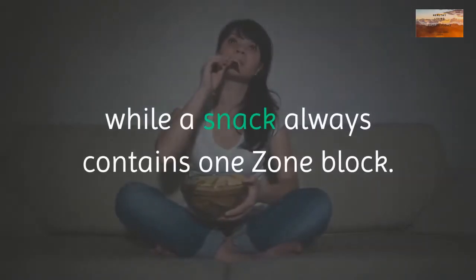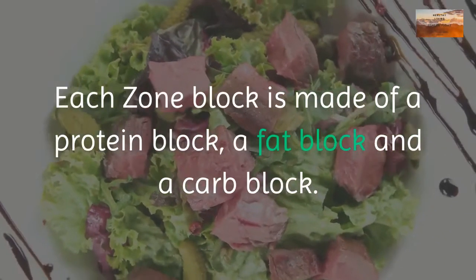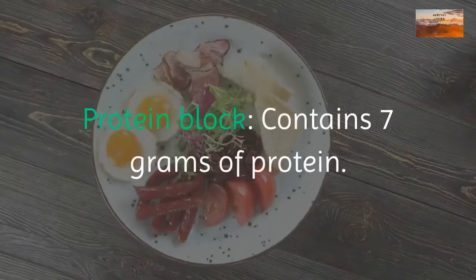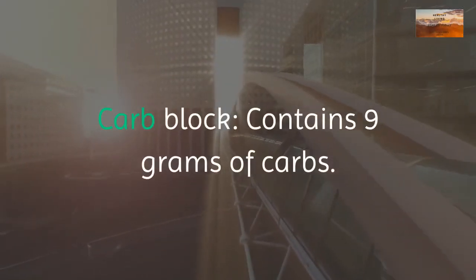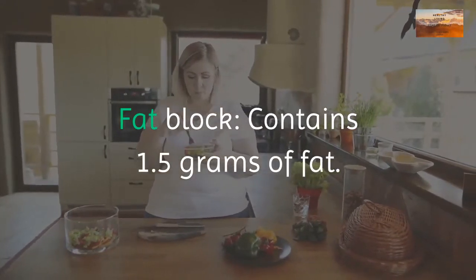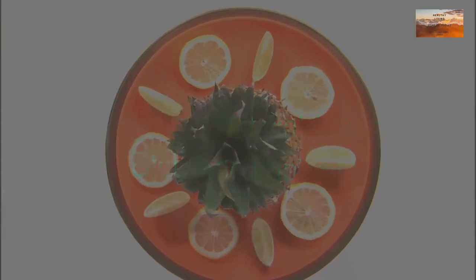A main meal such as breakfast, lunch, or dinner contains three to five zone blocks, while a snack always contains one zone block. Each zone block is made of a protein block, a fat block, and a carb block. A protein block contains 7 grams of protein, a carb block contains 9 grams of carbs, and a fat block contains 1.5 grams of fat.